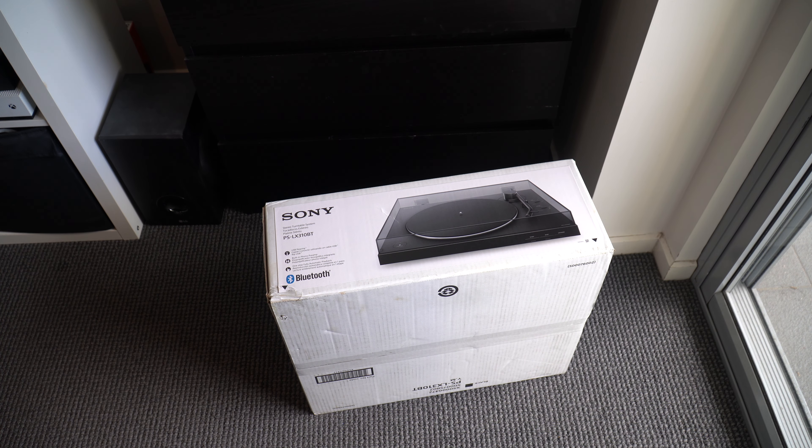What's up everyone. In this video I'm going to be unboxing Sony's PS-LX310BT Bluetooth turntable.